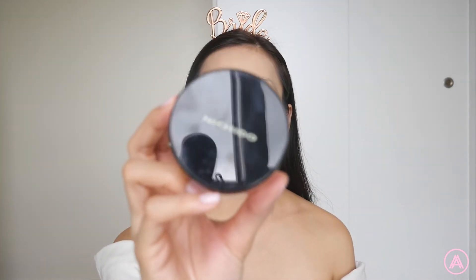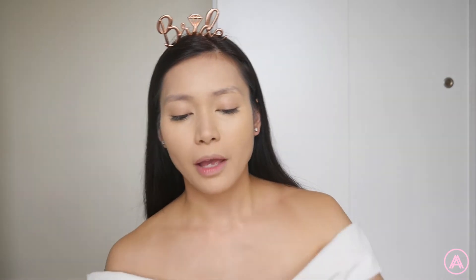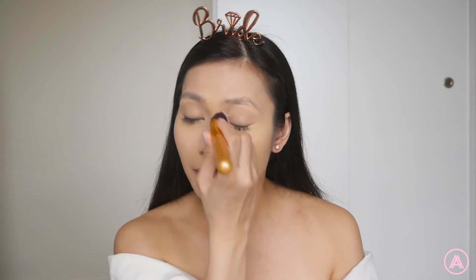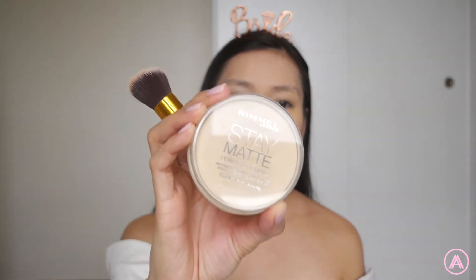I'm gonna set my face with the Nishido Final Powder in the shade Creamy Glow. This is a powder I have used all of my life — one of my favorite setting powders and it's very affordable. You can find this in any drugstore. I'll start with my under eyes to set them first so they don't crease, then set the rest of my face. Be careful not to put too much powder because that's what causes your face to look crackly and dry towards the end. Next I'm taking the Rimmel Stay Matte Powder — I like putting this on the parts of my face that I know are going to become oily, basically all over my T-zone.